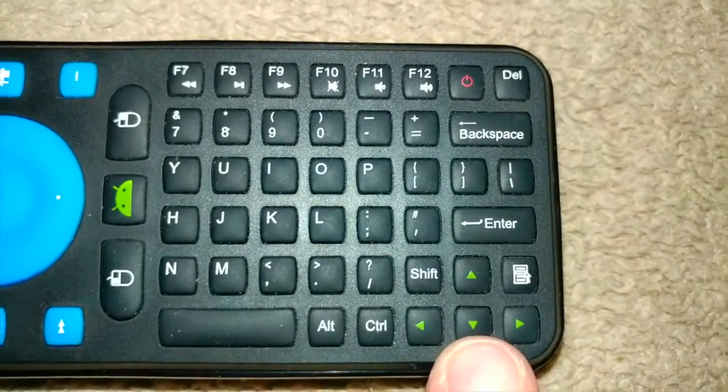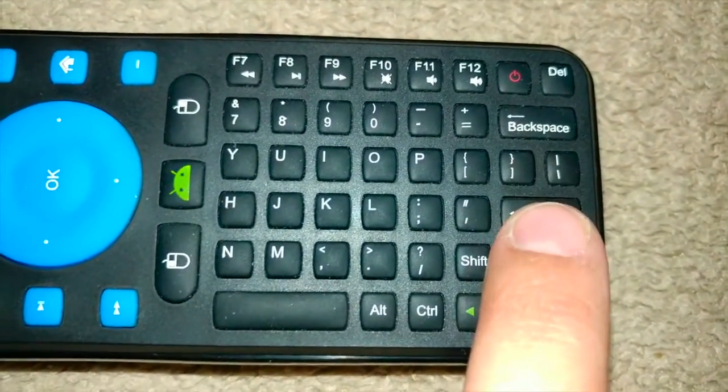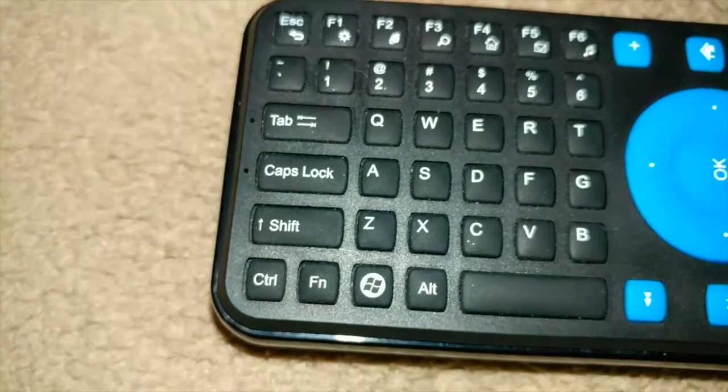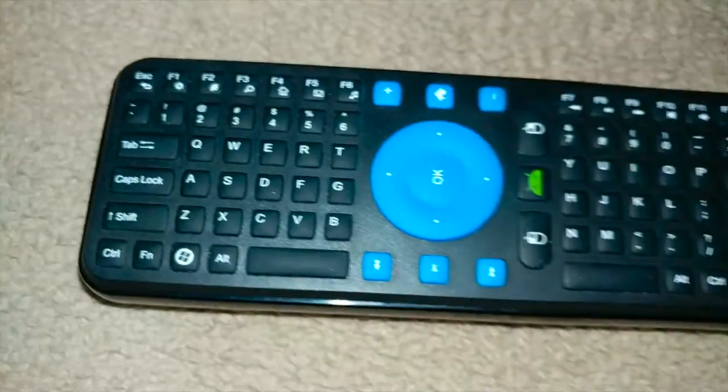It's a bit tricky because these buttons are really small. Remember: the up arrow, the down arrow, and the enter — hold those down together. Once you see the light flash, go ahead and plug your dongle back into your device and it should work.